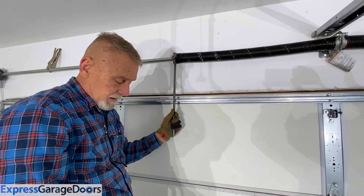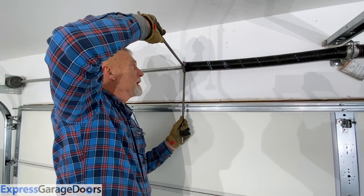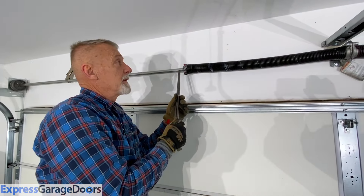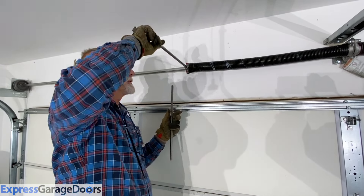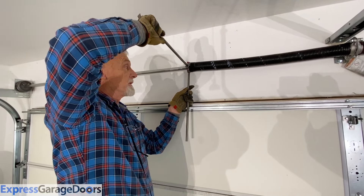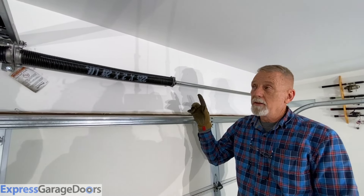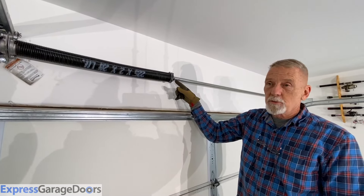The set screws are set. Put your turning bar back in the spring and push upwards a little bit, then let the tension slowly back onto the door. If you feel that it slipped on the torsion bar, reset your turning bar and tighten the set screws a little bit more. As you wind these springs up, they'll actually get longer — don't worry about the old set screw holes.